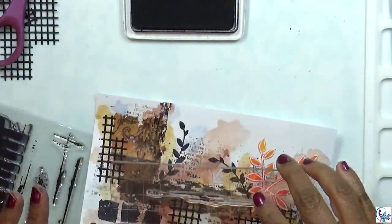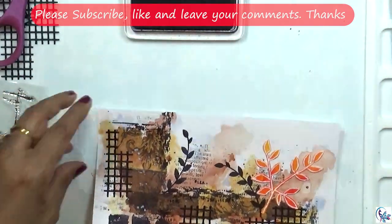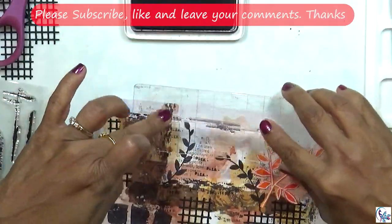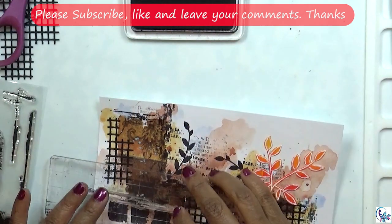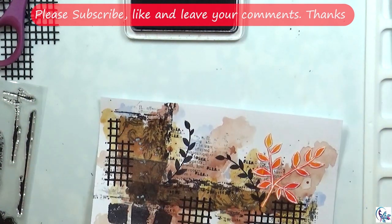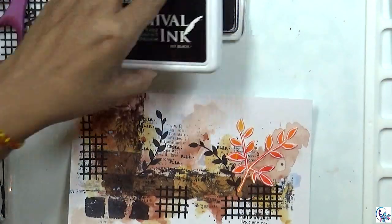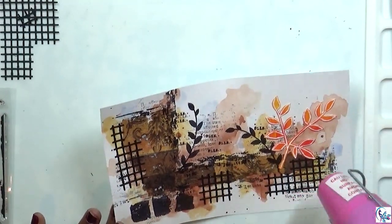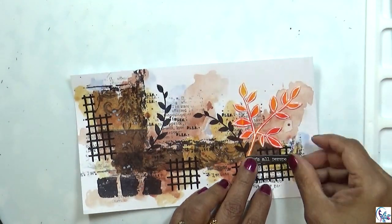You can add dotted stamps or circle stamps — those are also nice ones to add in this project. But here I'm just adding a little bit and not going to make it too dark. Now I'm going to dry everything before going to the next step, then I'm going to add a coat.